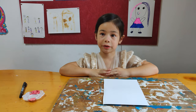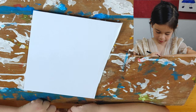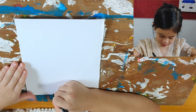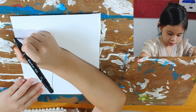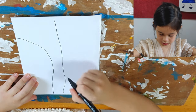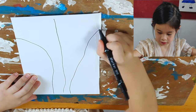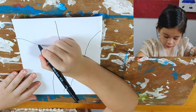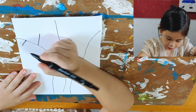Now I'll show you how to do it. We first take our marker, open it, and then draw like this — one line, kind of like this, one line straight. And one line like the other one. And then if you want, we can put more little bits on this.